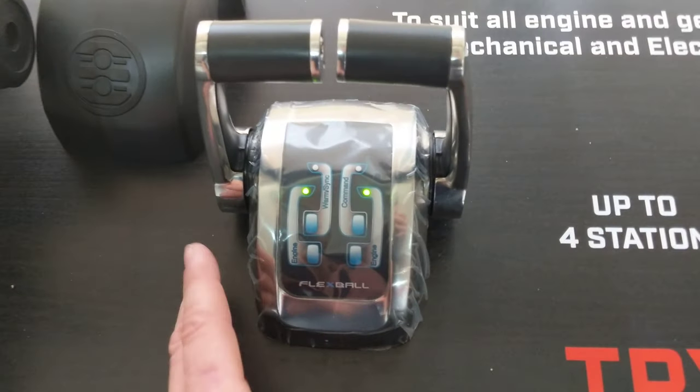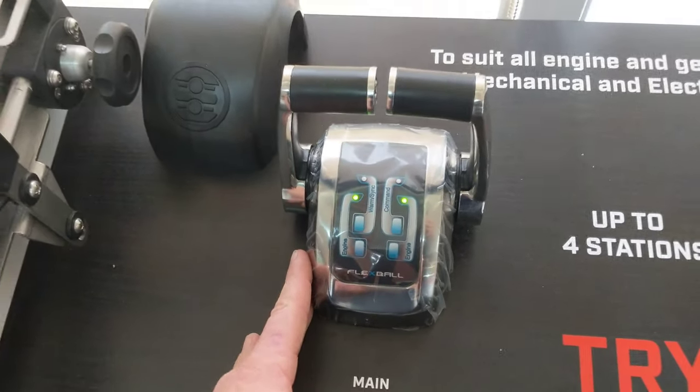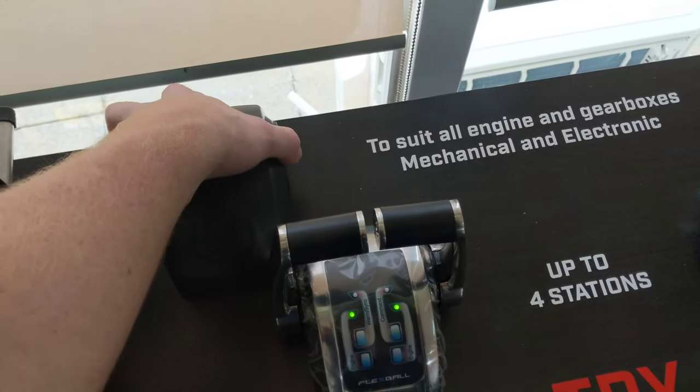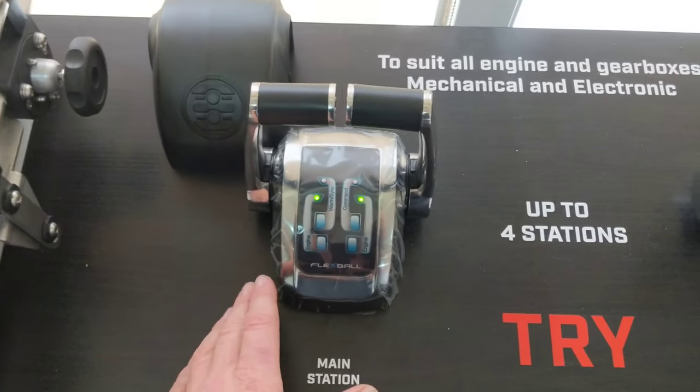So these throttles here, they're a stainless steel build, extremely suitable for harsh weather conditions. They also come with a black cover which fits over the top of the throttles when they're not in use.